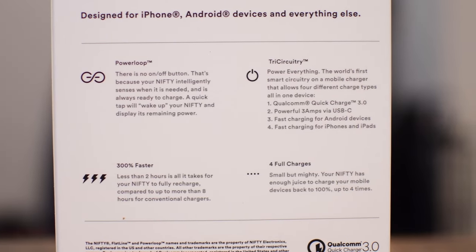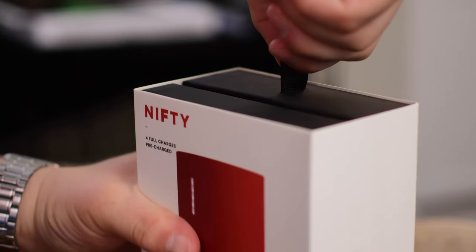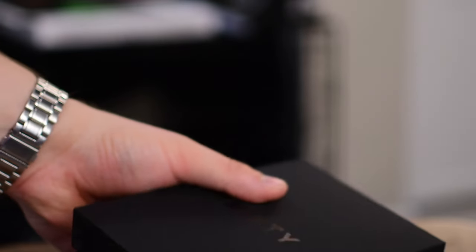The back of the box touts some great features like power loop, which means it's never actually on or off, the tri-circuitry covering all the different ways you can power things, the fact that you can get probably about four charges out of this for your mobile device, and the fact that it is really quick.